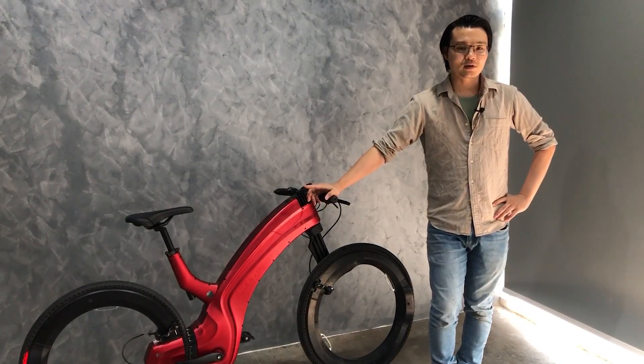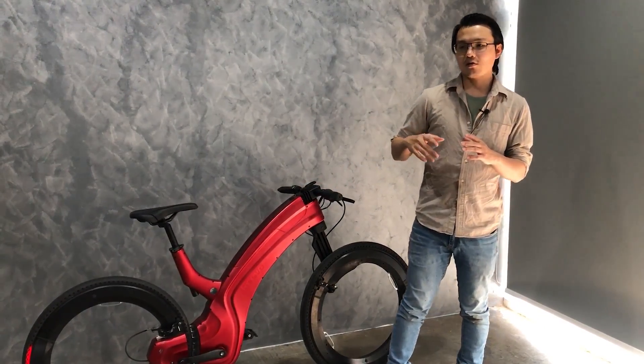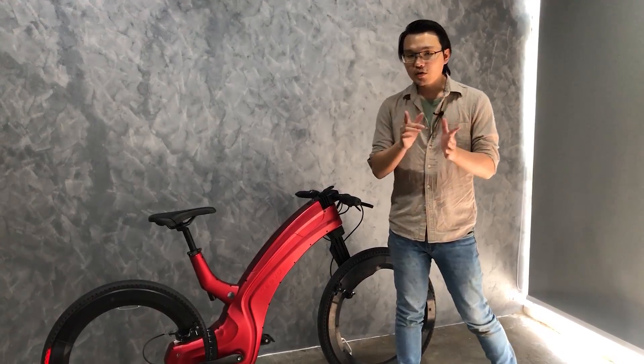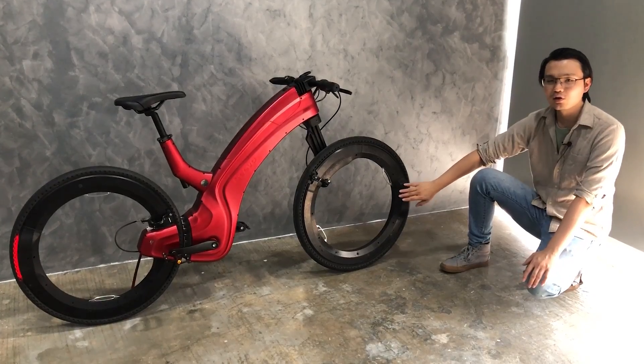Another thing I want to talk about today are the safety features. For most bikes out there, you need to purchase third-party accessories. They look ugly, you have to charge them separately, and they can be stolen. But for Revo, we solved that by having the LED headlamps, brake lights, and signal lights all integrated into the bike.